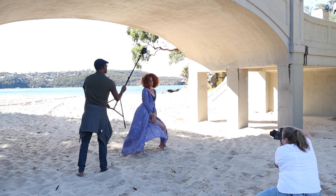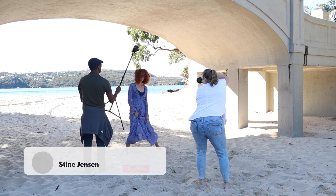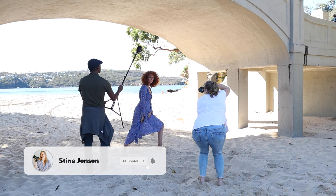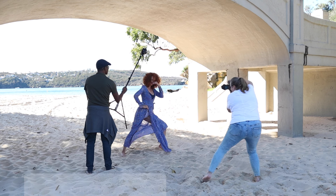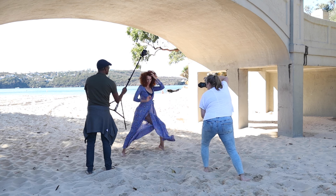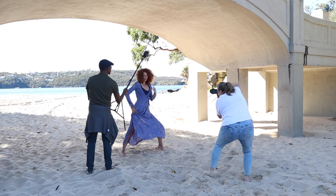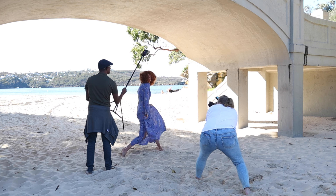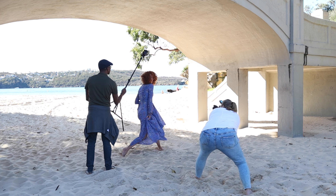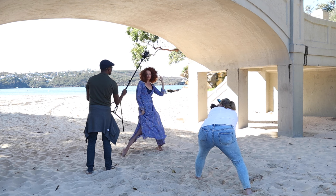Alright guys, this is the end of the video. Thank you so much for watching — I hope you've enjoyed it and learned something. If you've got any questions about the Godox V1 or shooting on location with flash, just leave them in the comment section below and I will get back to you. See you next time!